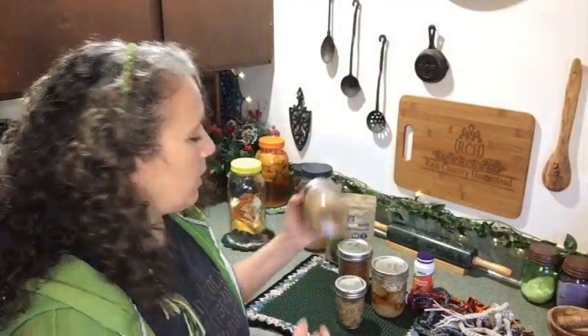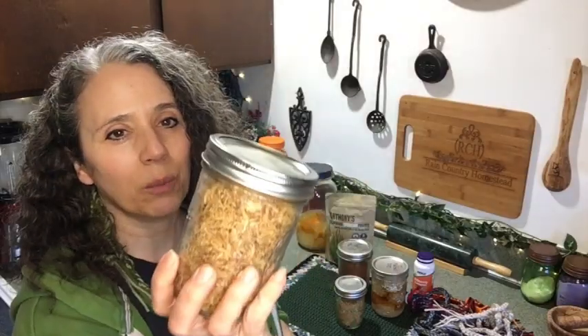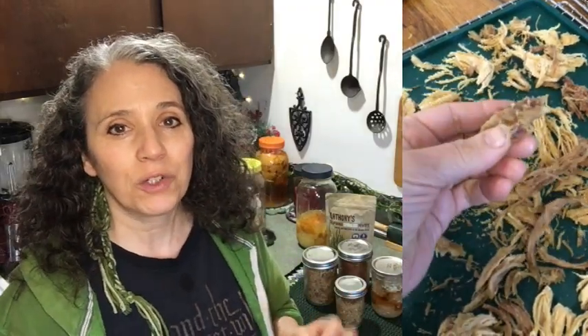I thought, well, I'm dehydrating the broth anyway, so I went ahead and threw the turkey in and dehydrated that too. You can see it's broken up pretty small. Here's what's really exciting: by freezing it first and then dehydrating it, it comes out as crispy as if I had freeze-dried it. I'm leaving the sound in on this little video clip so you can hear how crispy that is. I was very surprised.